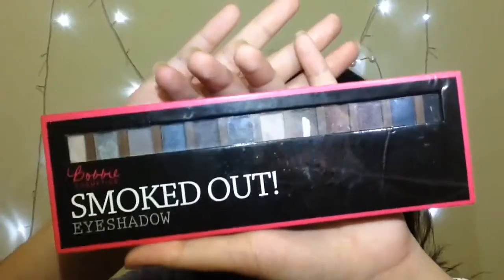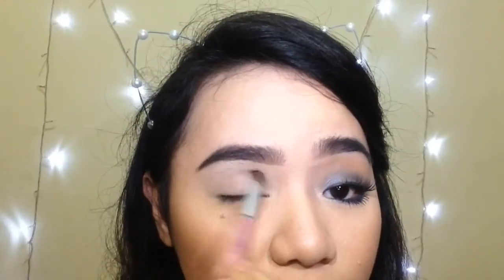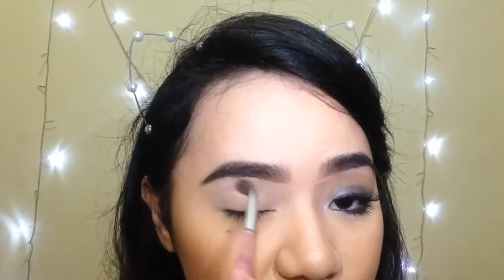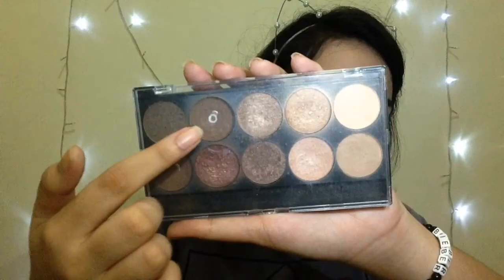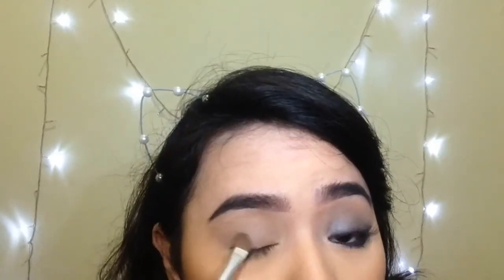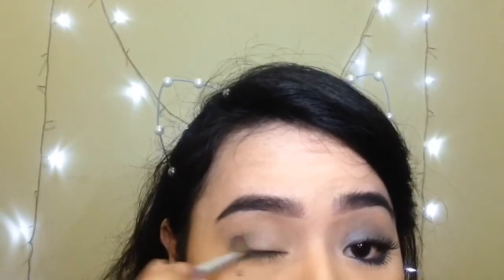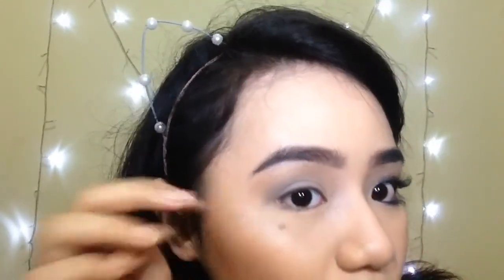Now it's time for the eyes. I'm just going to grab this matte light blue shade and apply it on my crease to serve as a transition color. Next, I'm taking the terracotta eyeshadow again and place it above it. Then I'm taking the light brown shade from my Forever 21 palette and just apply it on my crease. Now I'm taking the light sparkly blue shade. This is not too pigmented, so I have to build these colors. Starting from the outer V, I'm going to work myself into the inner lid. There are some fallouts — it went to my highlighter.